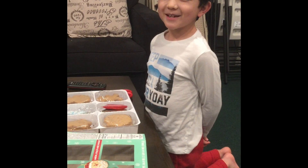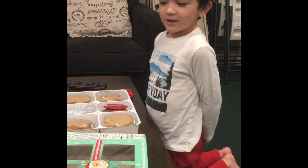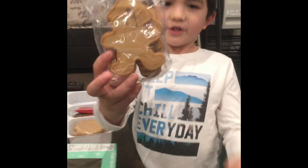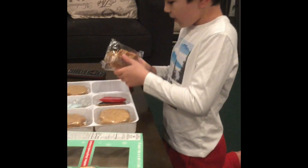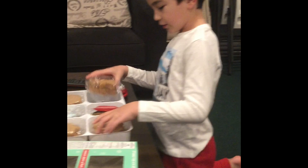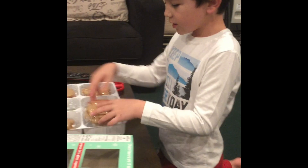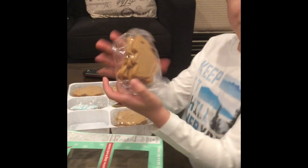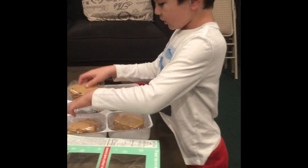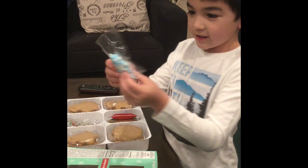Hi guys and welcome back to my channel. Today I'll be decorating gingerbread cookies. We have the gingerbread people — there's four of each. We also have the Santa heads, four of each. We have our Christmas trees, our snowmen, and we also have candy.